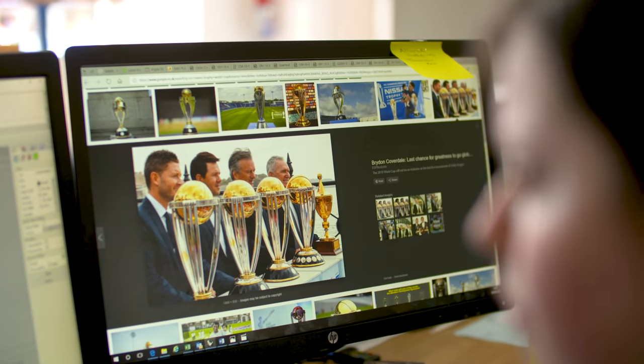My uncle always asks me every time I see him how I'm getting on, what am I up to this time. He loves his cricket, so he's really impressed.